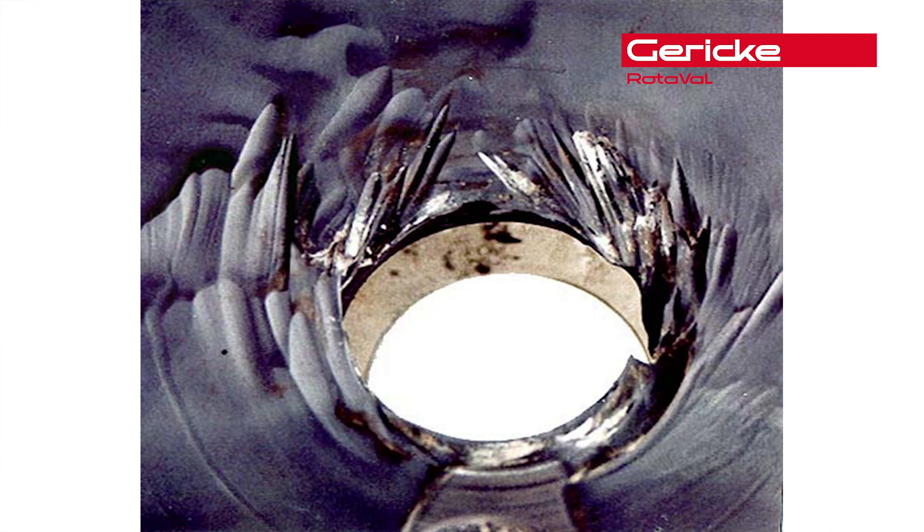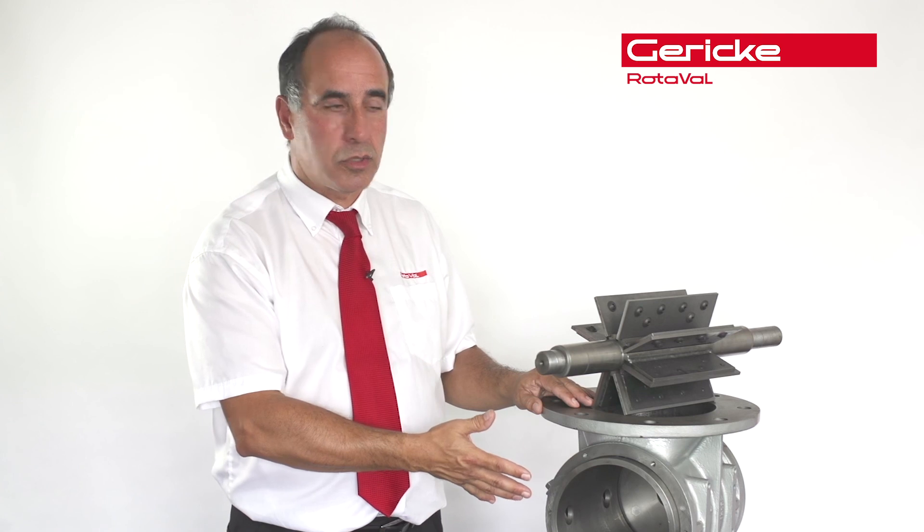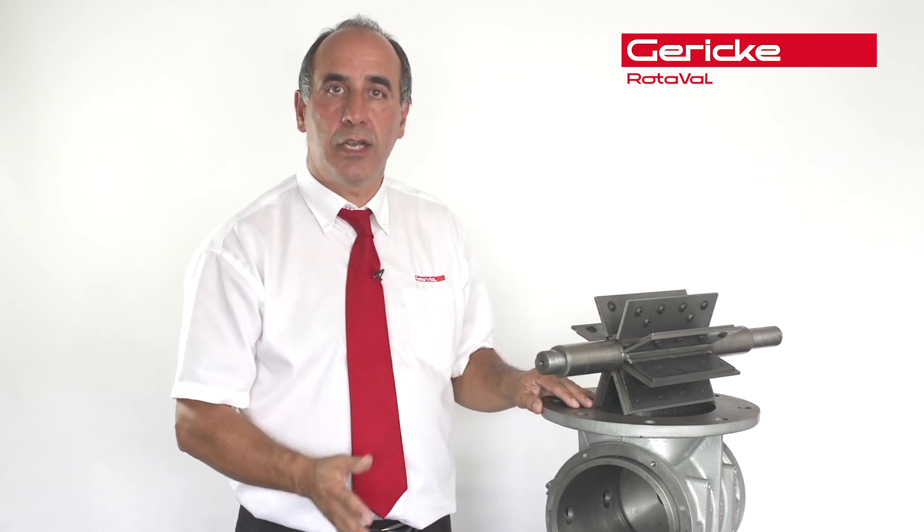There's a brief summary of Rotovar products, wear, and how we can actually overcome those issues with the type of valve we've shown here — with the internal components and the shafts to prolong the valve life. Please do not hesitate to contact us for further assistance. Thank you.